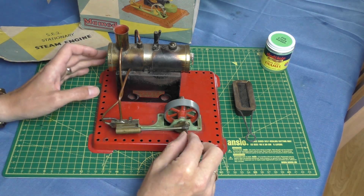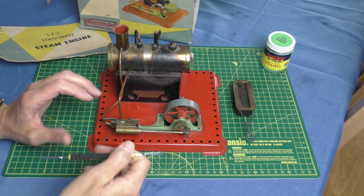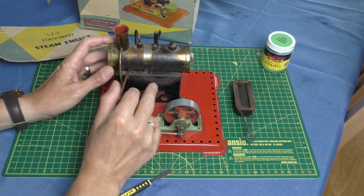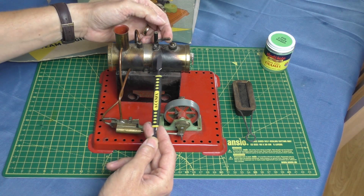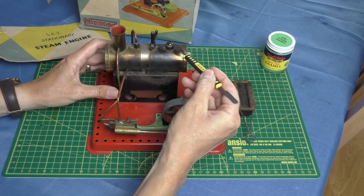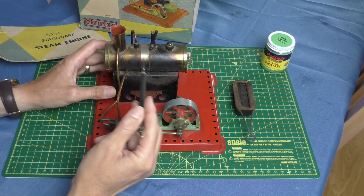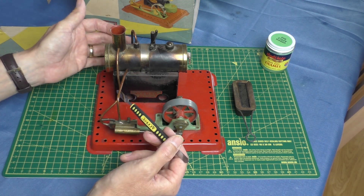Straight out of the box I'm quite impressed. The piston feels nice and free and easy — obviously it needs oiling, it's as dry as anything having been in someone's loft for quite some time. Everything appears to be exactly as it should be. There's the whistle — I understand these leak, so we'll find out when we fire it up. There's the safety valve, which feels free and easy, though I'll probably need a new seal. The steam feed pipe is nicely screwed into the boiler rather than soldered, which was the problem I had on the Mamod Roadster.